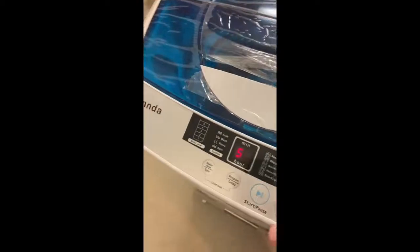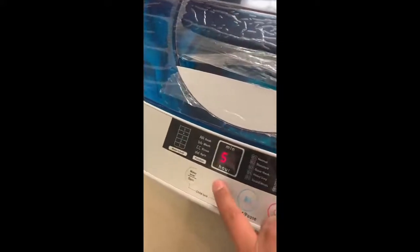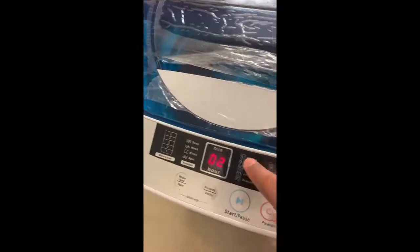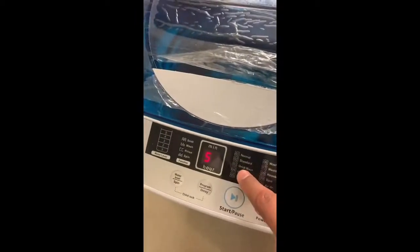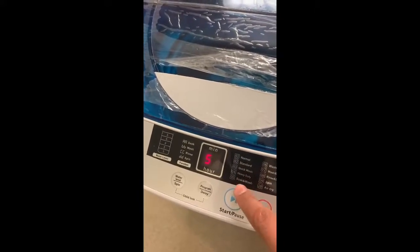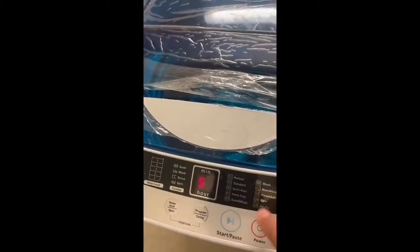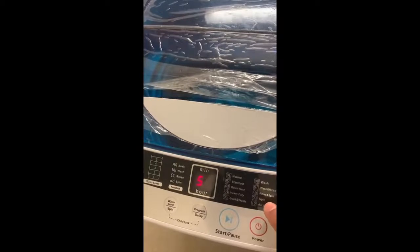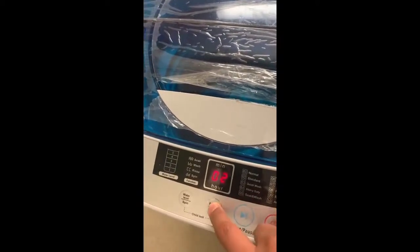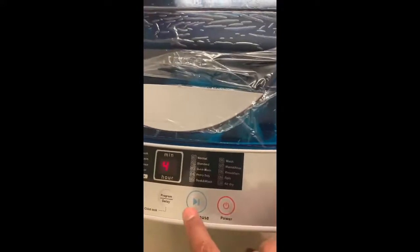You can choose your wash cycle here. The options are: Normal, Standard, Quick Wash, and Heavy Duty — whichever you want. I'm going to choose Quick Wash, which is number three. Then you just press Start.